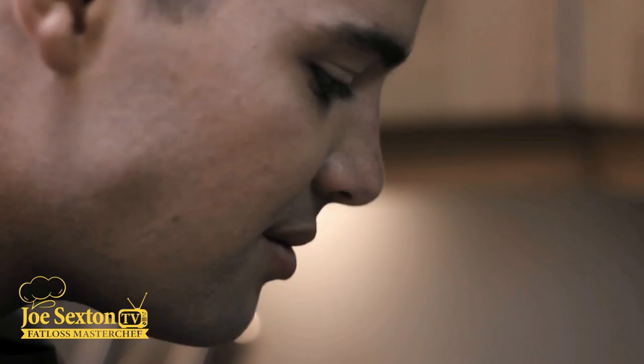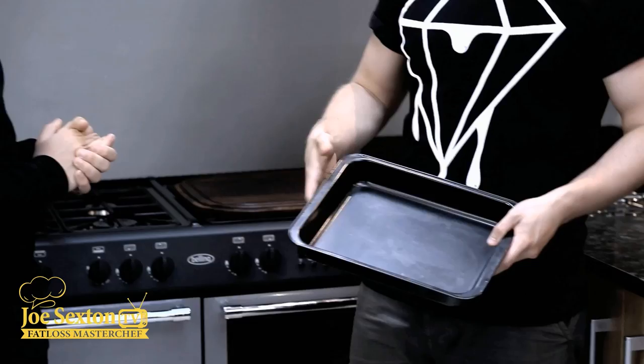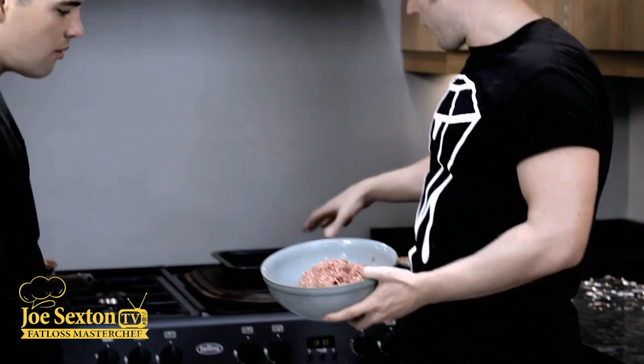All the individual pieces of the meat pizza are made - it's time to put it all together, throw it in the oven, and then we'll eat it. We need a non-stick baking tray, roughly that size - we don't want anything bigger since we're only using 500 grams of mince. I'm preheating the oven on gas mark seven, which is about 220 degrees. Now we're going to take that mince mixture and throw it into the tray.